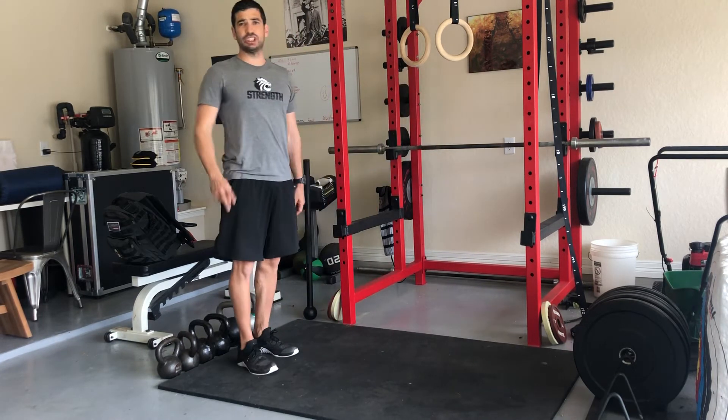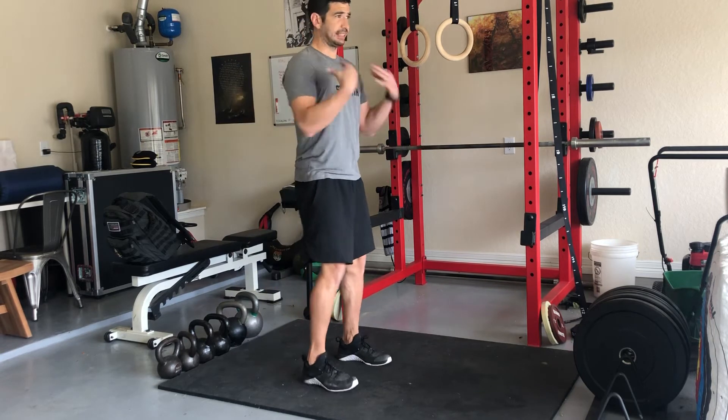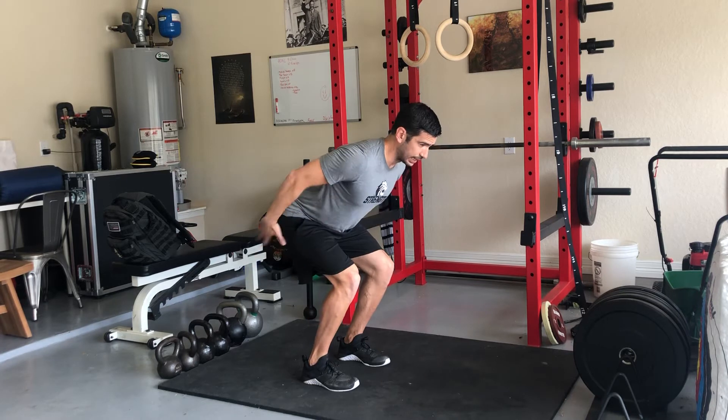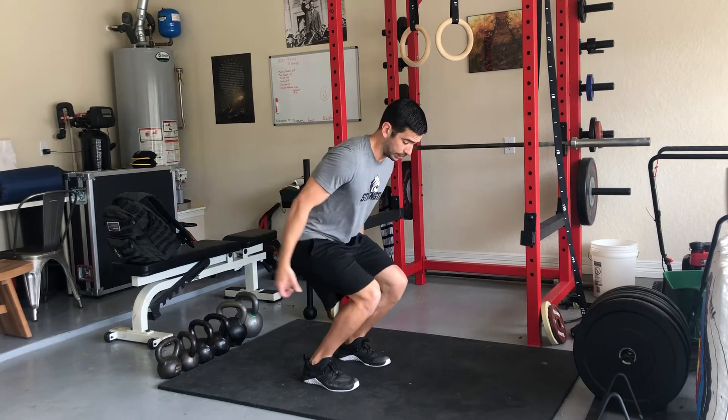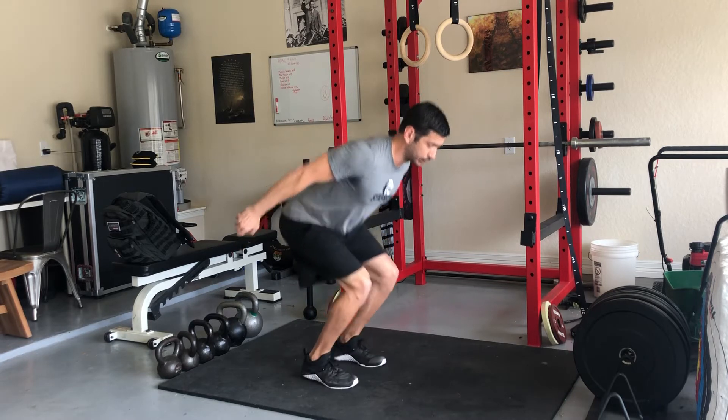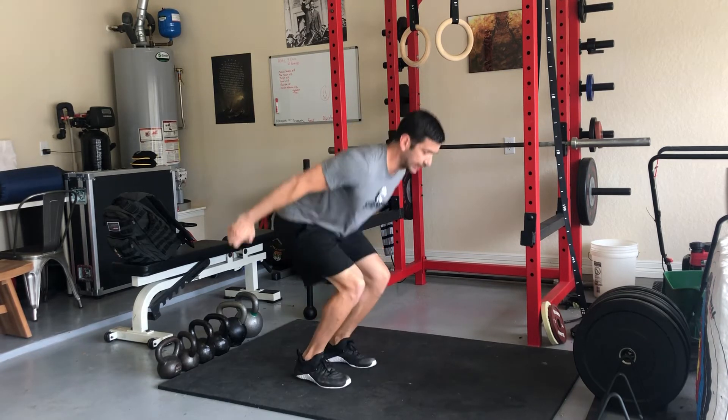The next position is a double leg from essentially the same position. Lower yourself down — chest over the knees, ankle, knees, and hips, also with flexed hips back. Watch for the knee push here; make sure you're reaching back in your hips. Then we're on the ball of the foot, hopping while maintaining stability.